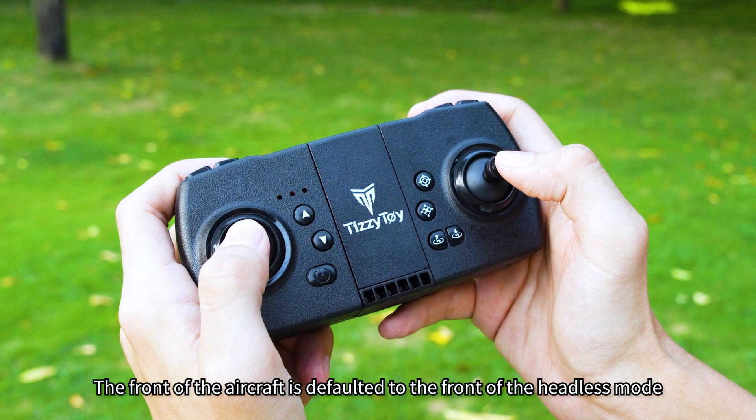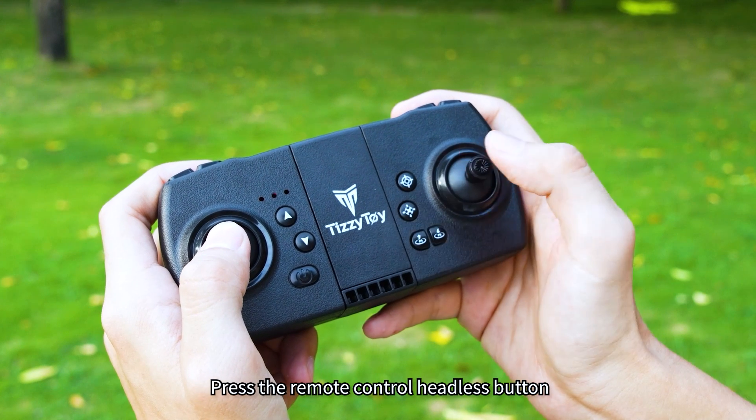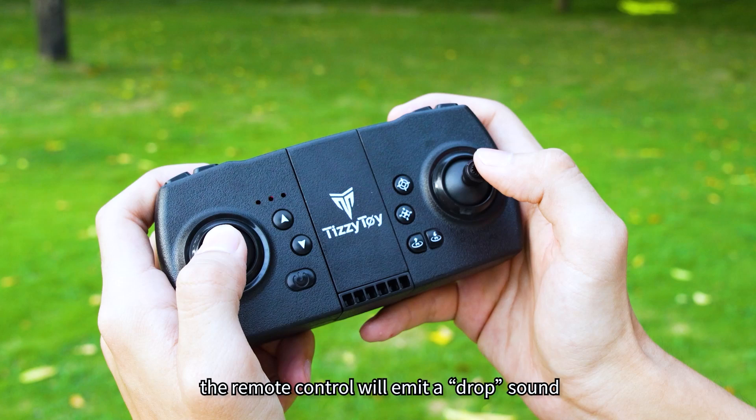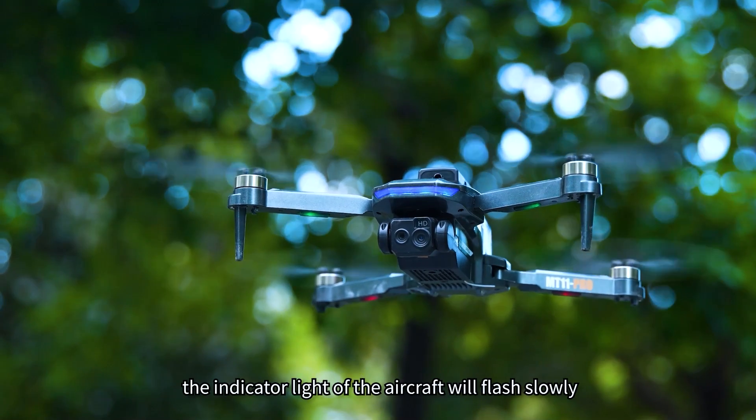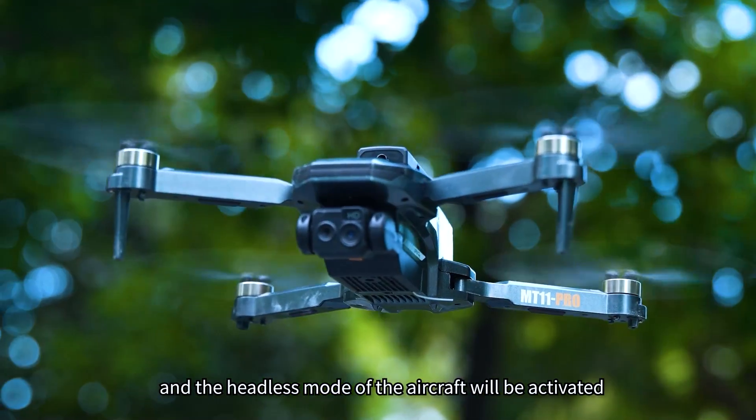How to turn on headless mode. The front of the aircraft is defaulted to the front of the headless mode when powering on and frequency pairing. Press the remote control headless button — the remote control will emit a sound. The indicator light of the aircraft will flash slowly, and the headless mode of the aircraft will be activated.